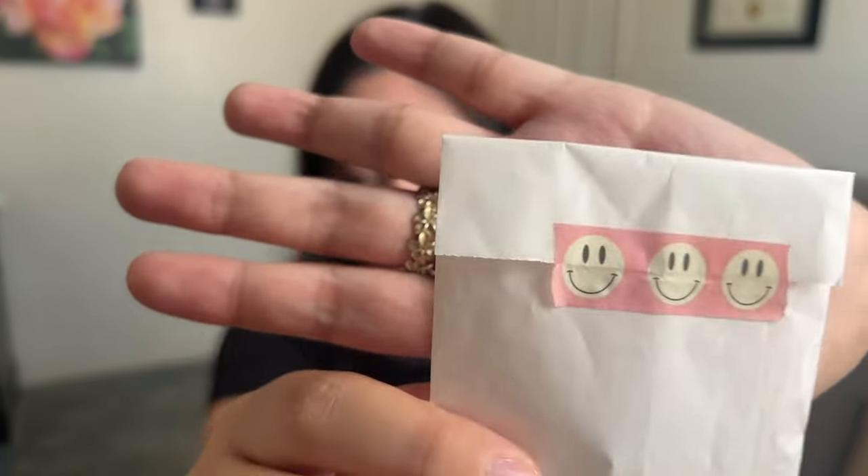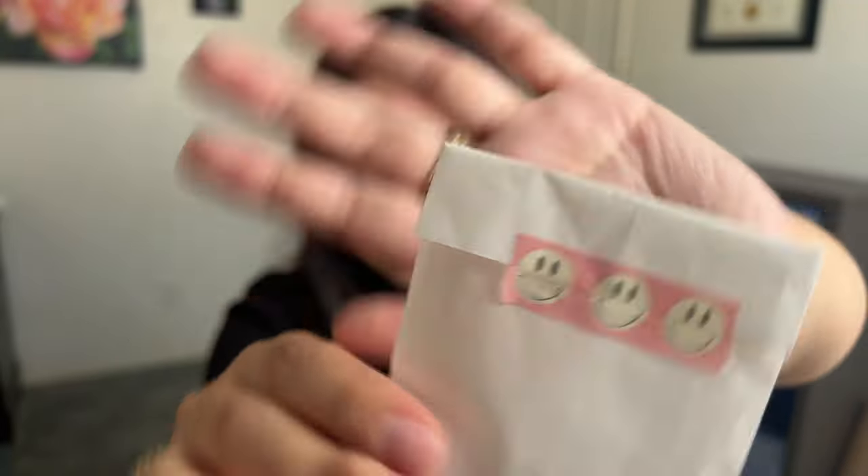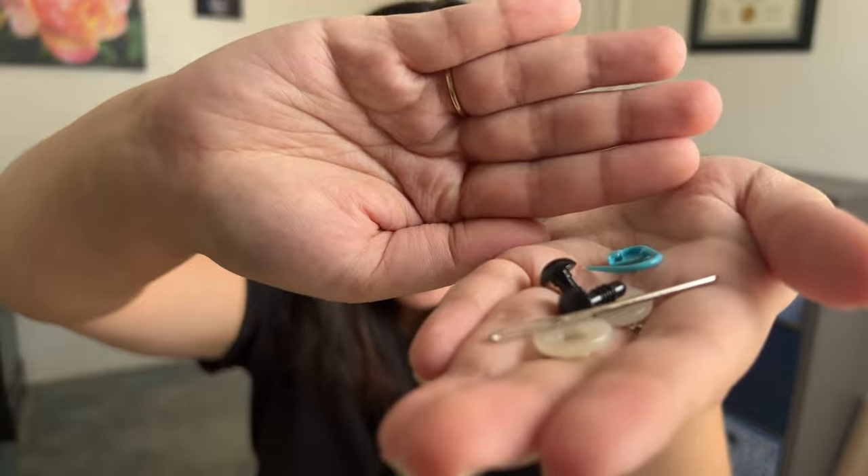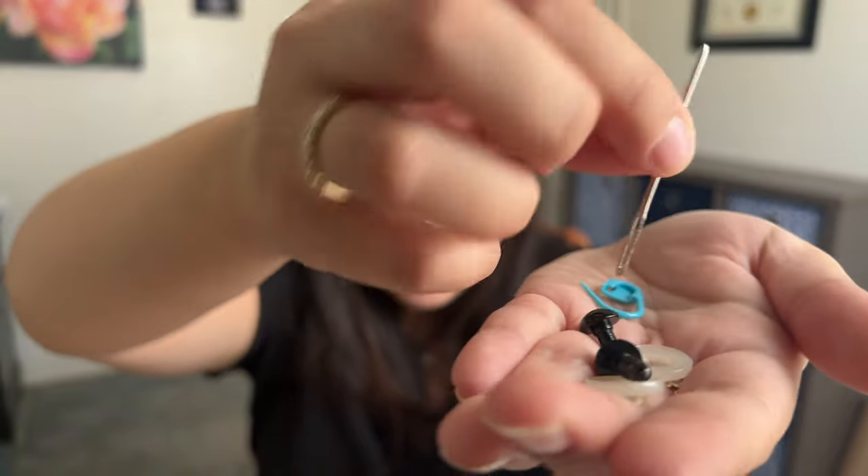Just going above and beyond — she sent this adorable little tiny package. Look at this little washi tape with little smiley faces, so cute. And then this came also with the safety eyes, a stitch marker, and a sewing needle. So everything that I'm going to need to make this.